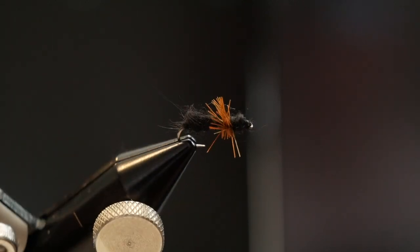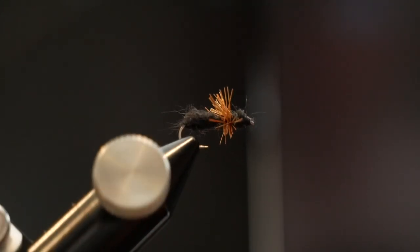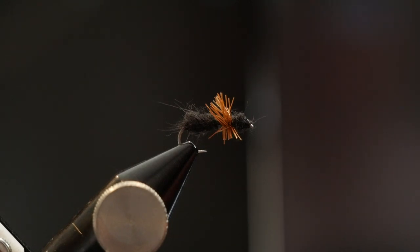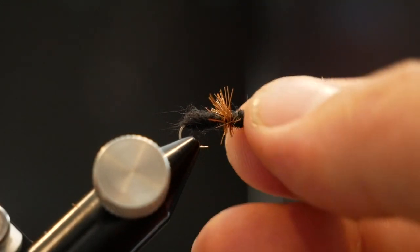That is basically all you need — a nice, quick, effective dry fly pattern, a foam ant. You can use any color hackle you want in the middle, but I really think that brown makes it pop a little bit, and it definitely acts like legs and gives you a better chance of seeing it on the water as well. Hope you guys enjoyed this pattern — leave a comment below with what other patterns you want me to tie, and I hope you guys have a great day.